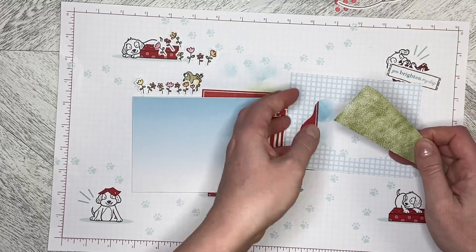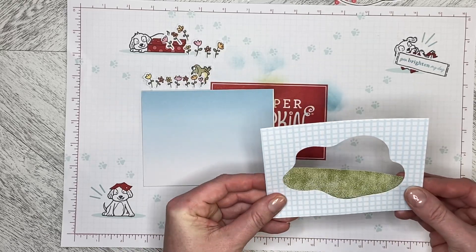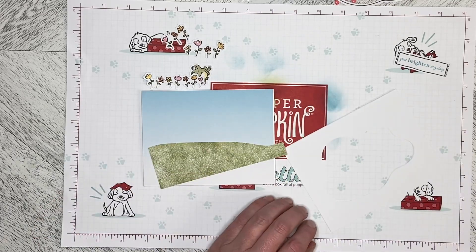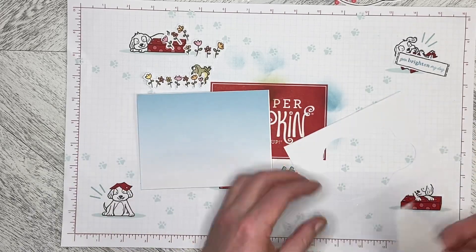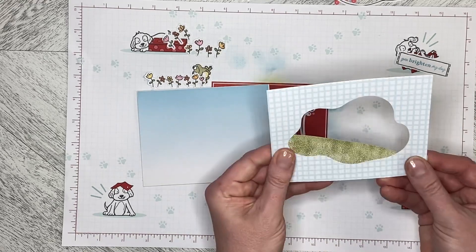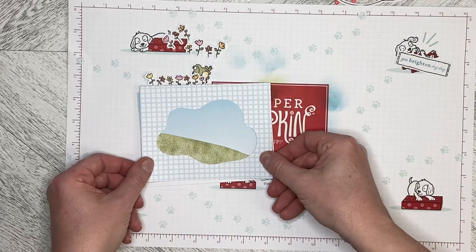Now I want to put the grass or a little grassy hill in behind this one with a decent amount of the hill showing. I'm going to put adhesive on it so I can place it down where I want it. I just need to trim a little bit off the end, and then I'm going to flat mount this as well.